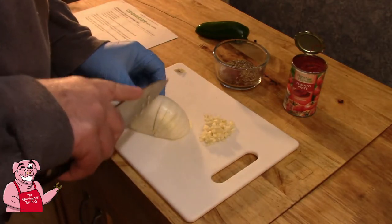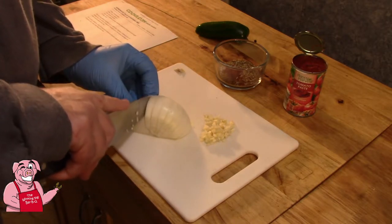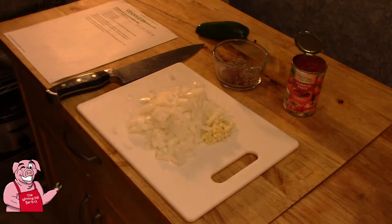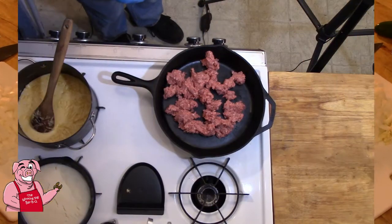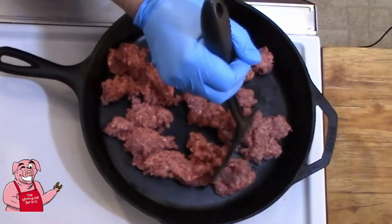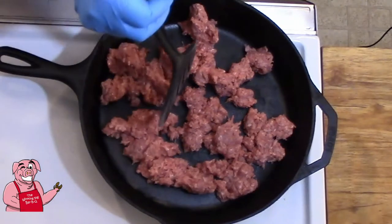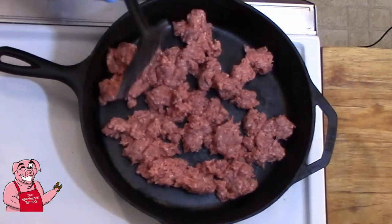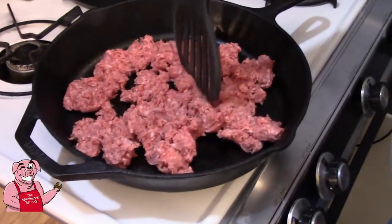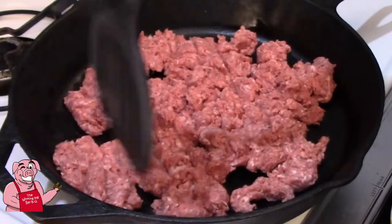I'm going to go ahead and dice this onion up — doesn't have to be very fine either. I'm not going to make it what I call really chunky, but we'll get turned around and taken over to our skillet. I've roughly broken up my hamburger here. This is 80-20, meaning 80% lean meat and 20% fat. And we're going to begin browning this meat.